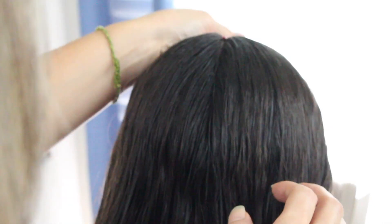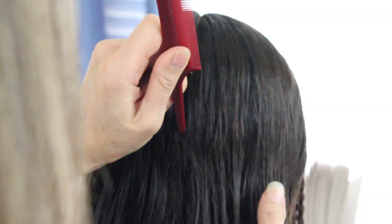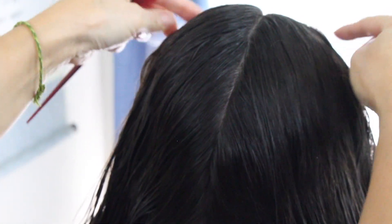Let's get started. I went ahead and wet her hair down and put some gel just to tame those flyaways. Anything I use in this video I'll leave a link in the description box below. I parted her hair from the middle all the way down to the neck area.